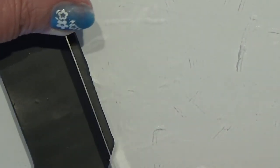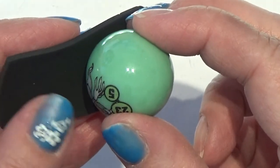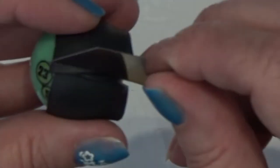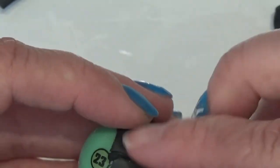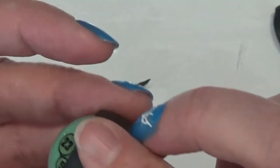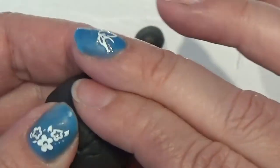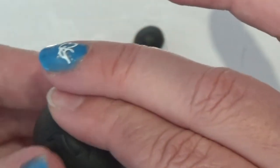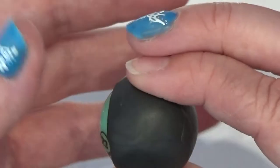I'm going to make a nice edge here first so that I have that one, and then I'm going to wrap this marble in and get it to lay flat. I'll smooth it out a bit in the connection here all the way around.